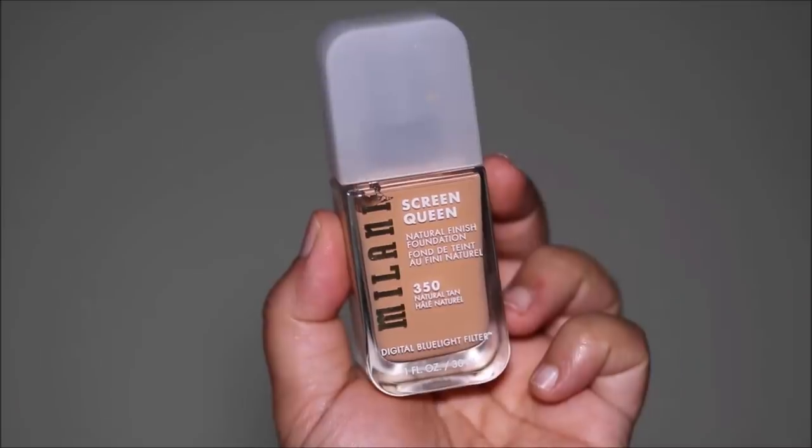For foundation, I'm going to be using the Screen Queen Liquid Foundation by Milani. I'm going to quickly blend it out using a damp sponge by Amazing Cosmetics. It looks a little bit light on my skin because I've tanned so much — when I bought it, it was the perfect shade. But not a problem because we're going to be contouring and adding dimension, so it'll even out. This foundation is pretty lightweight and has a buildable light-to-medium coverage, and it gives you that luminous skin finish which I absolutely love.